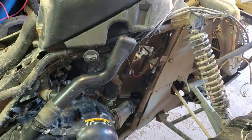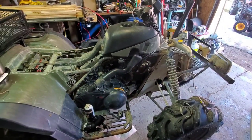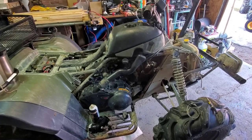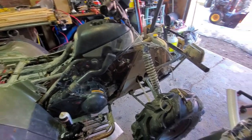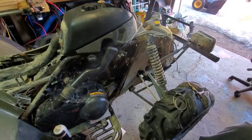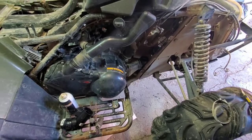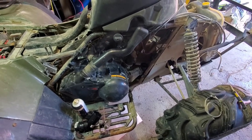Hey everyone, welcome back to the Canadian Workshop. I'm doing a collab this time with Arctic Cat Dude, this guy right here. And what we're going to be doing today, we're going to be installing a snorkel on this 2002 Arctic Cat 500 4x4. We're not going to bore you with how to take apart the rack and the plastics. We're just going to get right into how to make your own custom snorkel for this bike.